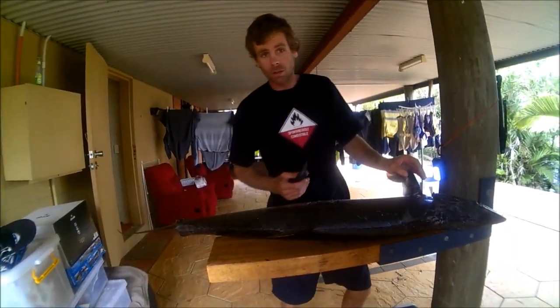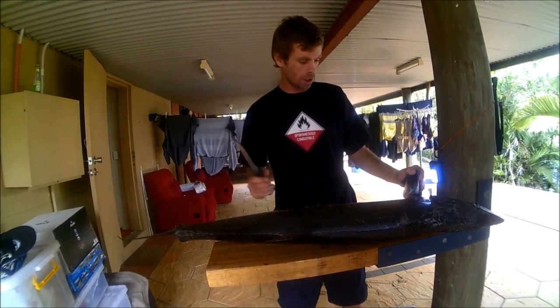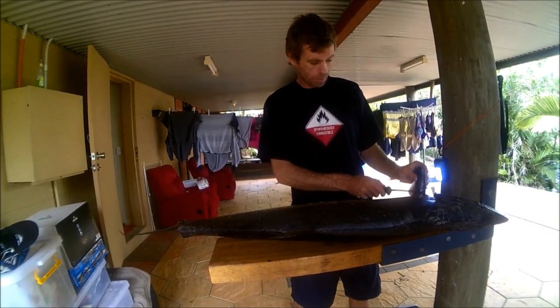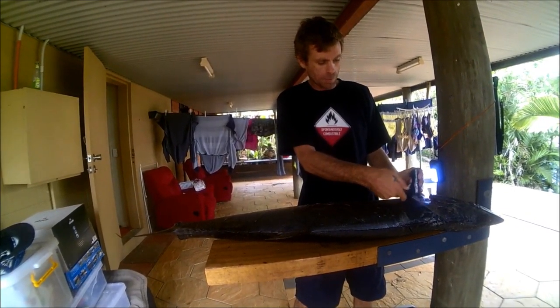Beautiful mackerel here, supplied by the guide of the Mackerel Mayhem competition. I'm just going to show you how to clean them up nicely. So you're coming up behind the fin here, making sure you get all the meat up here. This is your best meat really.